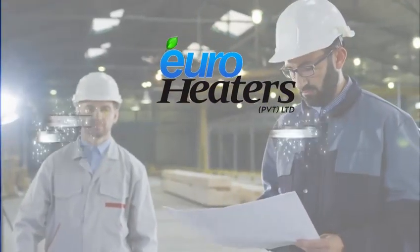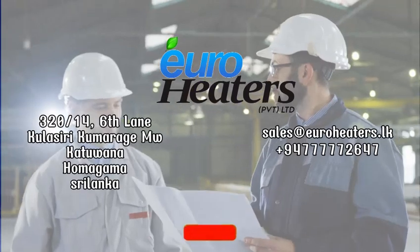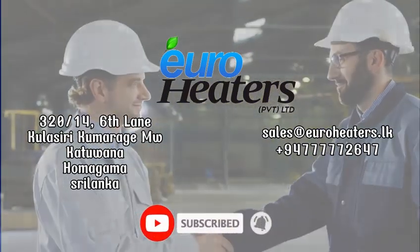Contact us now — EuroHeaters Private Limited. Please remember to subscribe, click the notification bell and hit the like button.